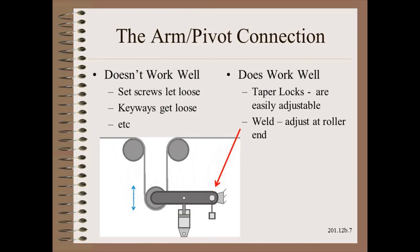Some arm pivot connection designs do not hold, including set screws that come loose and keyways that get loose. A more sturdy connection would be taper locks or welding, which would never let loose. However, with a weld, you would then need to be able to adjust the level and square at the other end of the arm where the roller attaches.